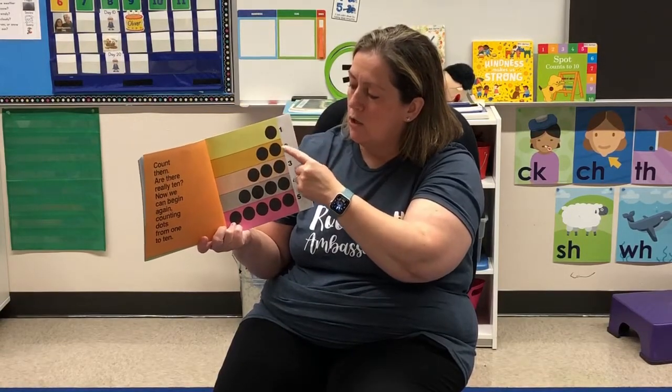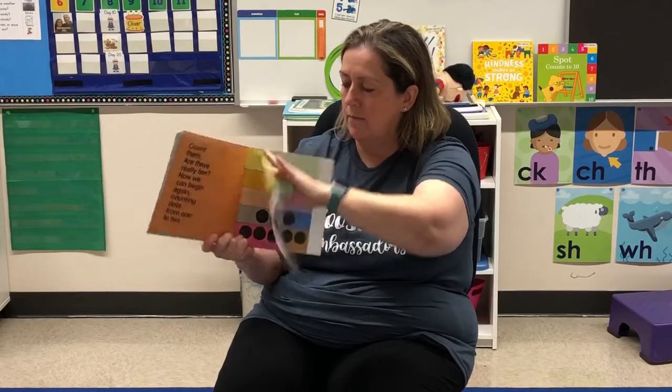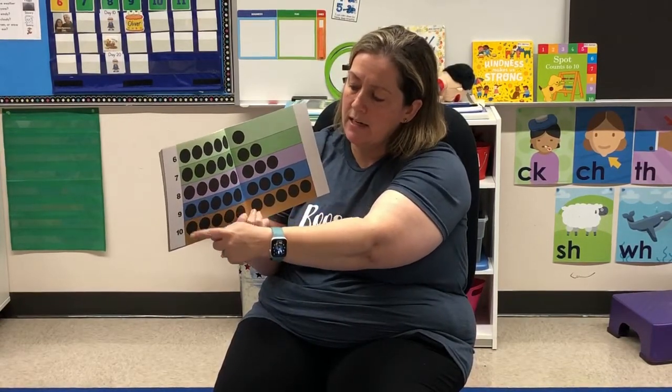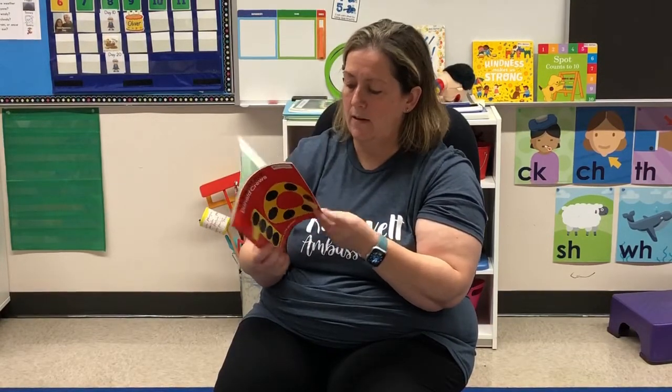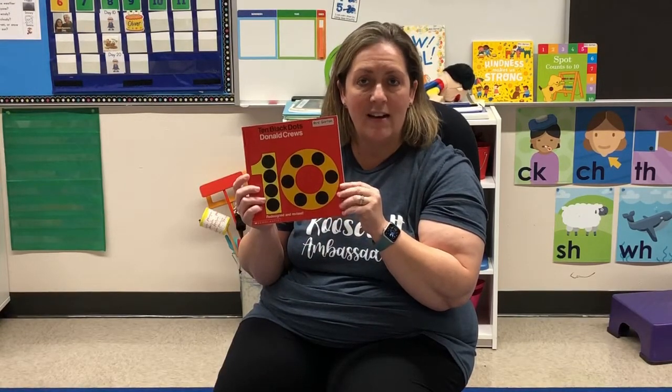Let's count. One, two, three, four, five, six, seven, eight, nine, ten. The end.